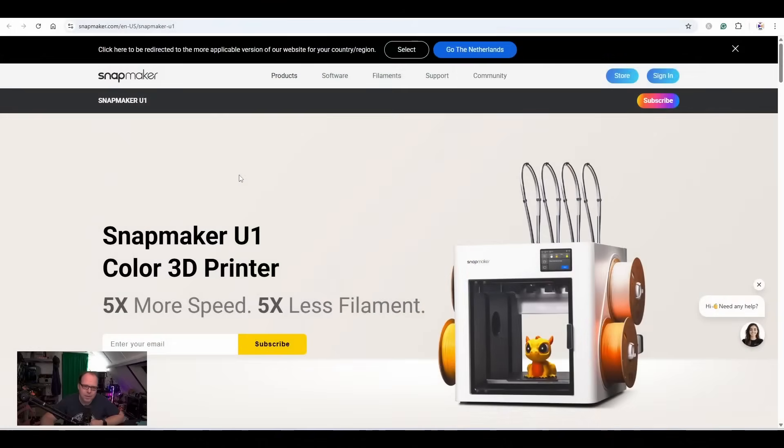Hey, Zach here and welcome to this video. As suggested by the title and also the thumbnail, you can already guess what this Zach React video is all about. Just a little side note — I don't have the 3D printer, but I'm going to give my thoughts and ideas about this brand new, just announced 3D printer from Snapmaker. Let's take a look at the site and see what this 3D printer is all about.